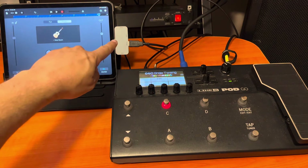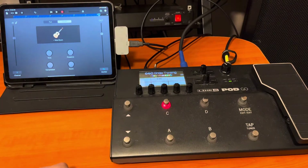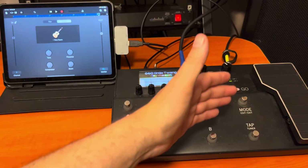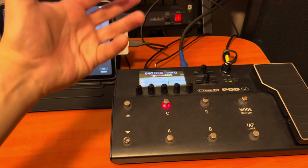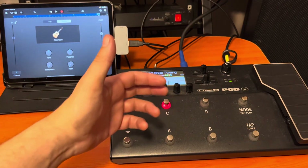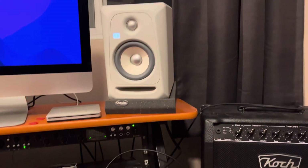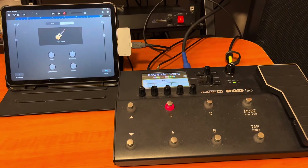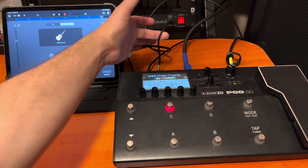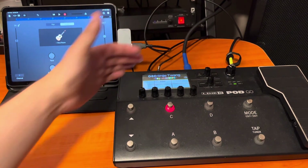Quick review: you've got your tablet, your adapter, and you put the Pod Go or whatever modeler in there. Your guitar goes into the modeler. The key ingredient for me is the playback — to hear it. I'm outputting to a studio monitor, but you don't even need that. If you're truly on the go, all you need is a pair of headphones plugged into the hub.